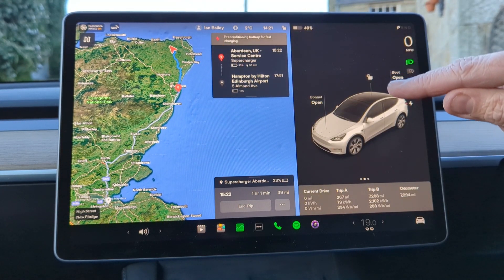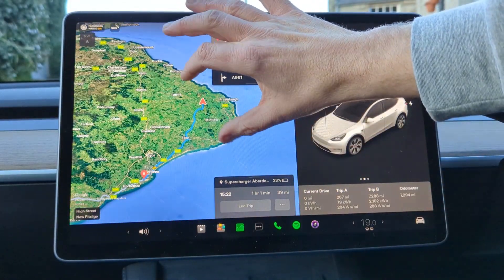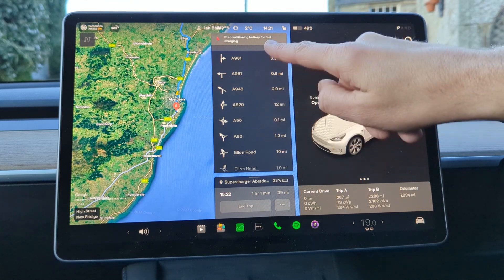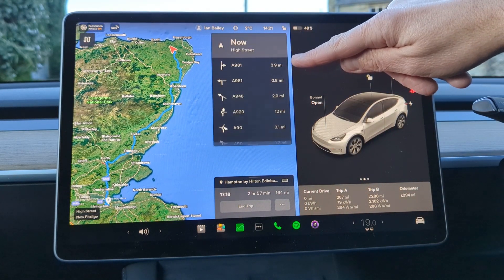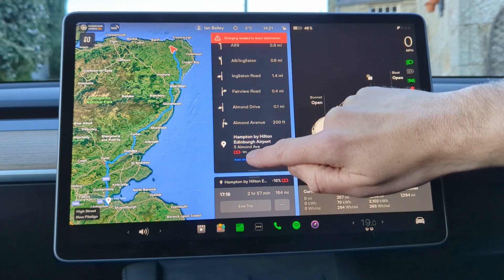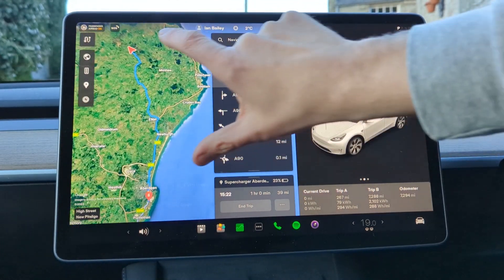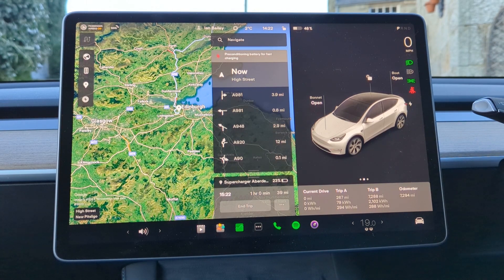Not only will navigation route you there, but it will also consider how much charge you actually have and route you to a supercharger to make sure you reach your destination. You can see all the different stops it plans, and if you remove all supercharger stops it will recalculate and warn you that you don't have enough charge — in fact it showed me arriving on minus 18%. So you add the charging stops back in and the car automatically calculates where to stop and for how long, meaning you simply don't need to think about charging.